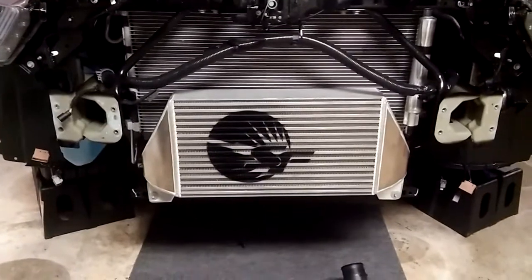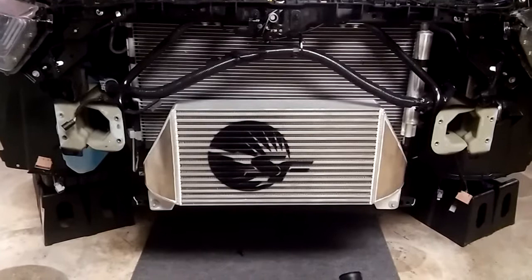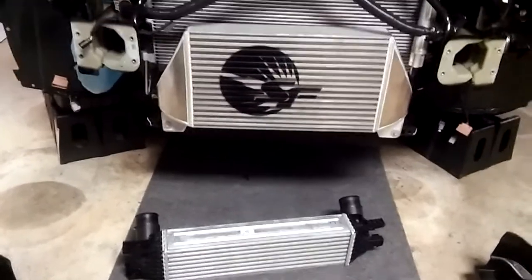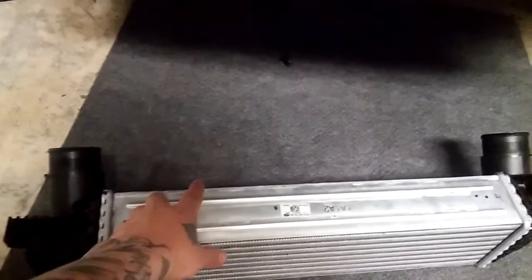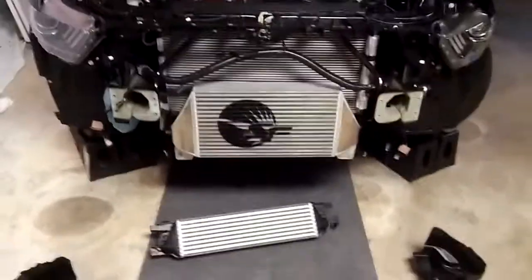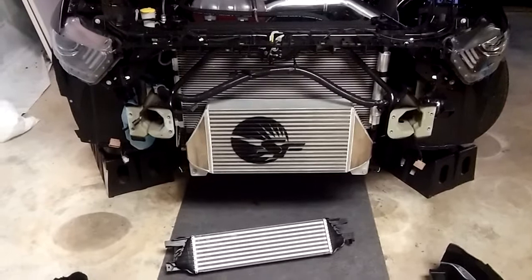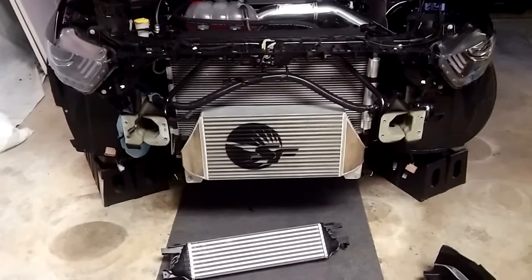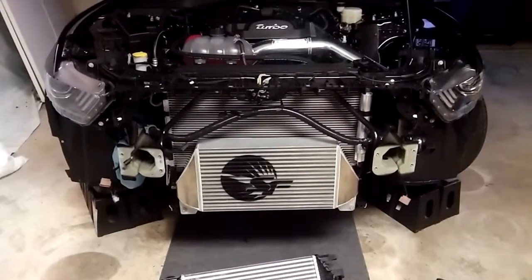This is the Speed Factory Racing intercooler. As far as the fit goes, it went on perfect — no problems. It fits perfect. As you can see compared to the factory intercooler, it's a lot bigger. The Speed Factory intercooler is identical width to the factory one and is about two times as tall, so basically if you took two of the factory intercoolers and stacked them on top of each other, that's going to be about the exact size of the Speed Factory Racing front mount intercooler.